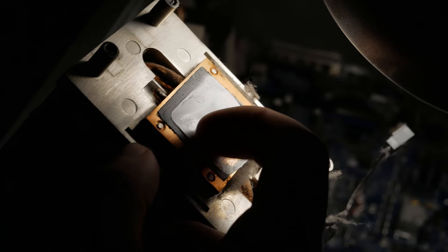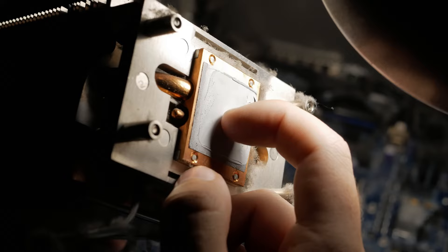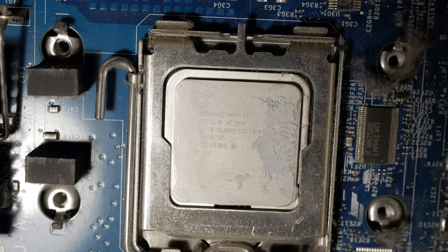Despite the dry thermal paste, the CPUs didn't overheat. There was so much dust here that it should have been cleaned 7 years ago.